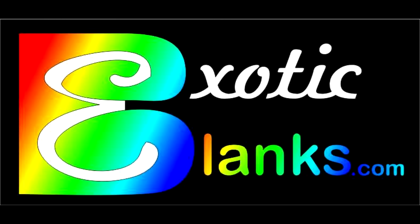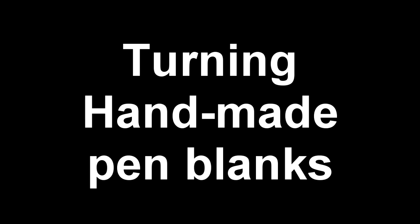Hi, this is Ed from Exotic Blanks. Today's video is going to be a tutorial on turning handmade pen blanks. They're not that much different from commercial pen blanks, but I've learned some things over the years that will help you so that you don't blow up blanks. Follow along and I think you'll see the logic of each of the things that are slightly different from normal procedures.